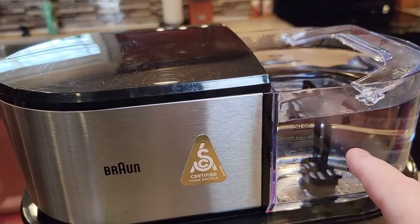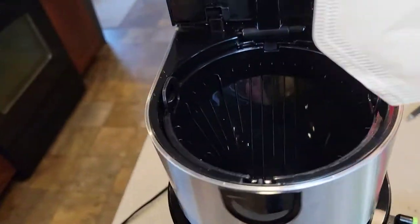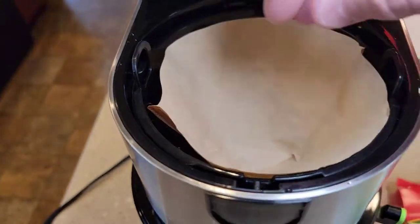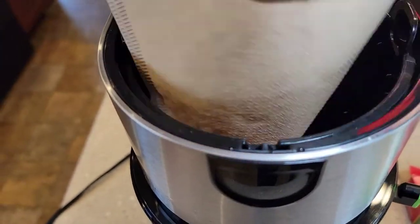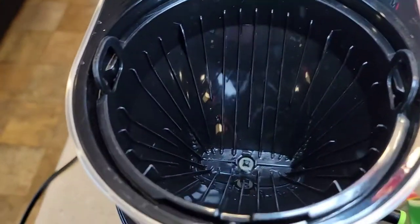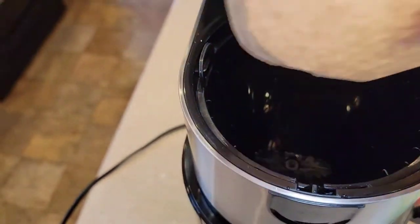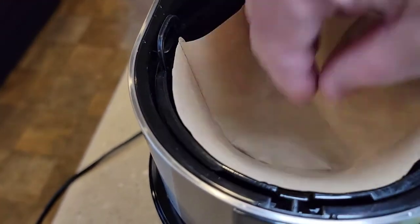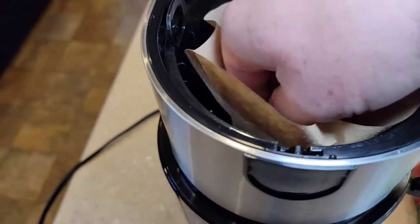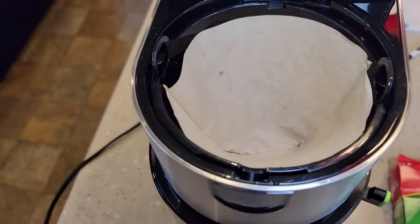I've got the water reservoir filled up. I'm going to use a paper filter — you can use the reusable filter, but I like the paper filter because it's easier to clean up and you don't get that sediment. So you just push it in there. Cone filter baskets have a narrow end and a bigger end — you want the seam to go on the narrow side, and just make it hug the walls. That's where we're going to put the coffee grounds.